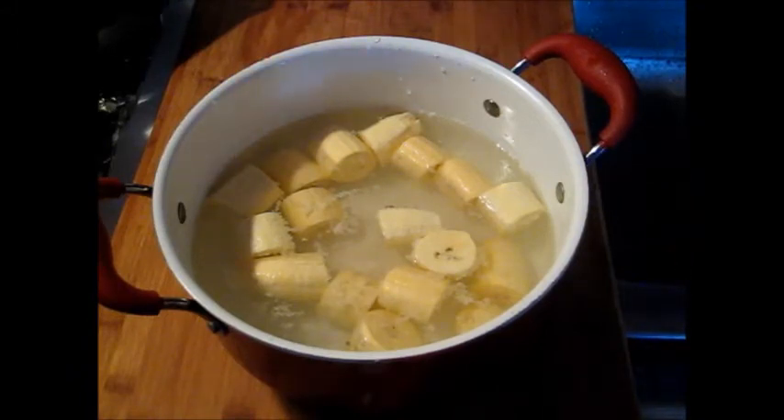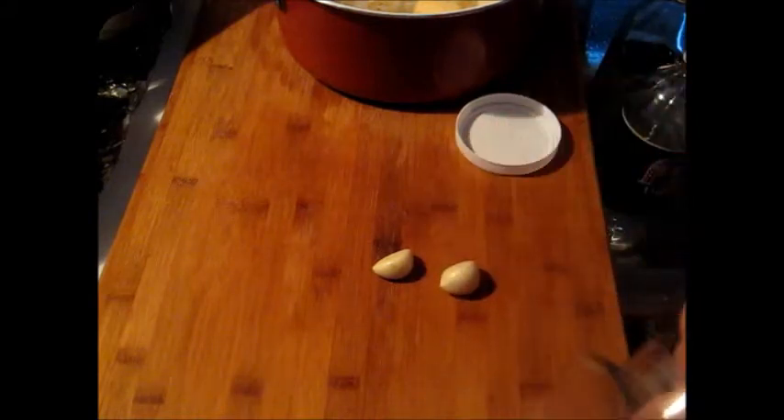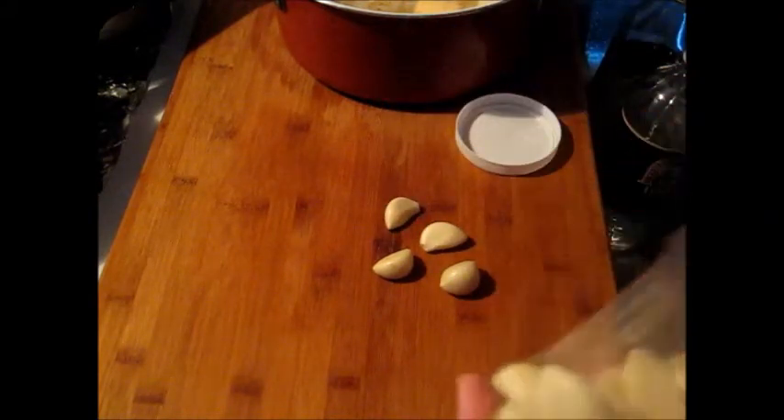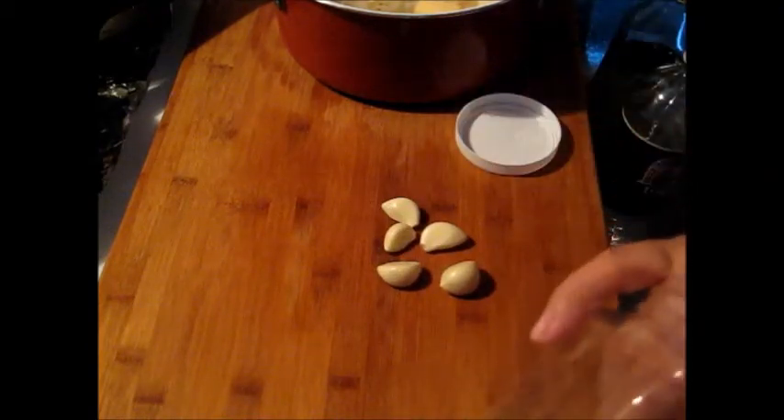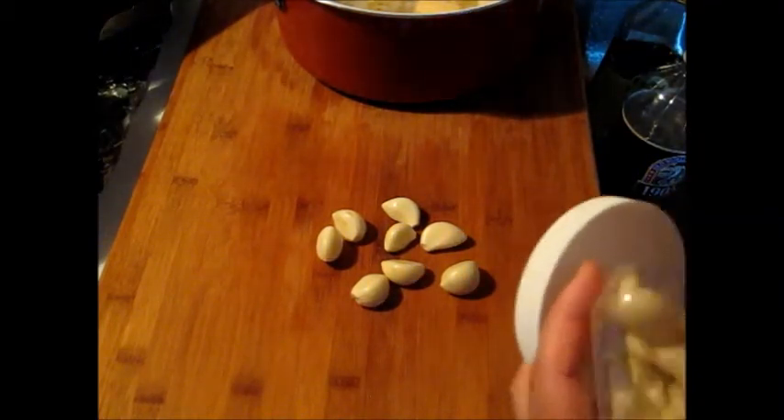Now we're ready to do the garlic sauce. It depends how much garlic you like on your platanos — we like a lot. I'm using fresh peeled garlic. If you have a whole head of garlic use that, but this is easier since I don't have to peel anything. I'm taking out the bigger cloves — I don't want the little baby ones so I don't have to use as much.